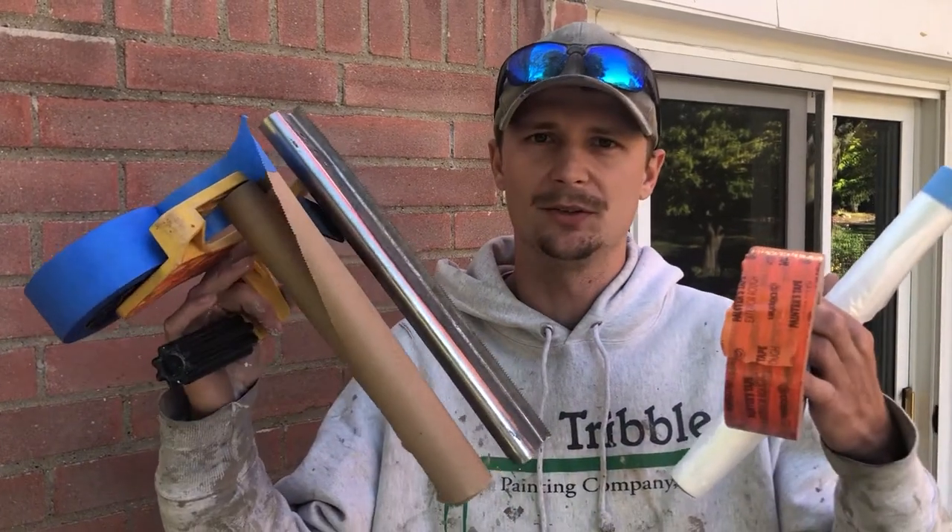Hey guys, Weston here with Triple Painting. Today I'm going to talk to you a little bit about overspray and getting paint in areas that you don't want paint. But before I get into that, I'd like to talk to you guys about our little helpers here that we use to ensure that paint doesn't get where we don't want it.